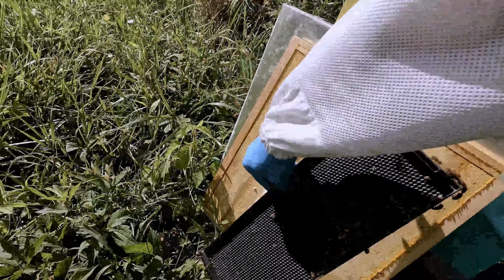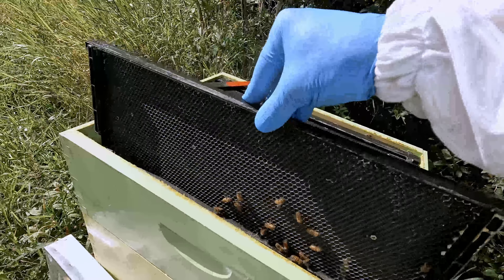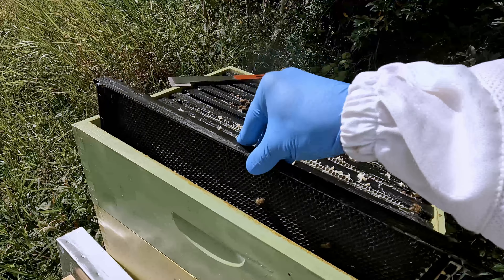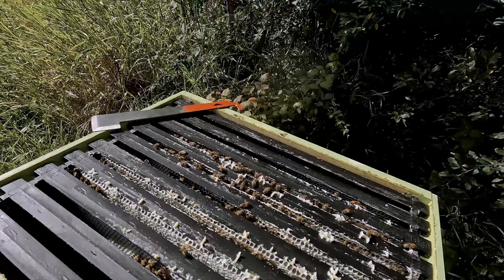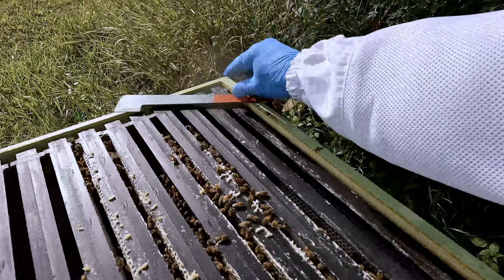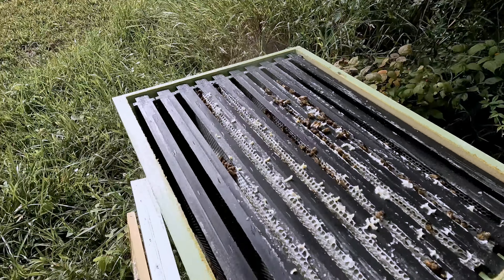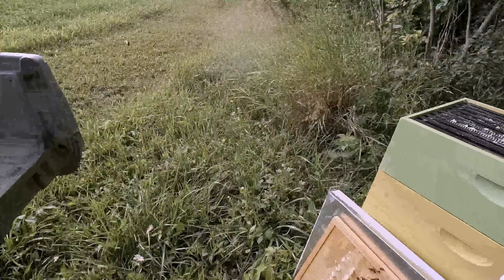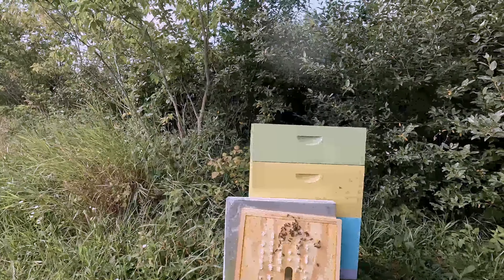We're going to put this back. I am going to add another honey super on this one. I know there's still some area for them to draw out and to work on, but I'd rather give them a little extra space — they should be good. I'll probably clean up that burr comb right there and get myself a little wax.